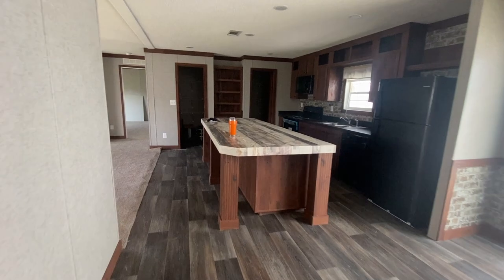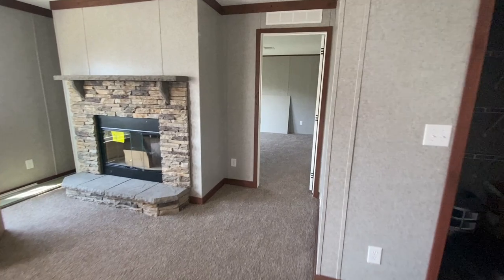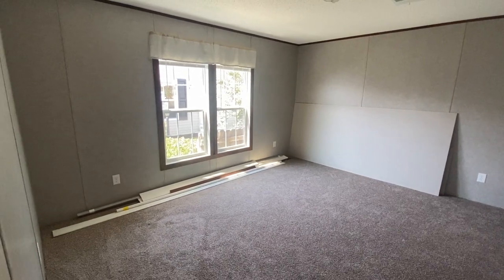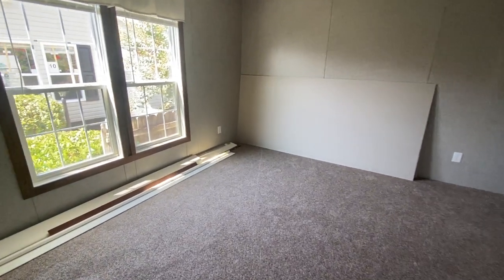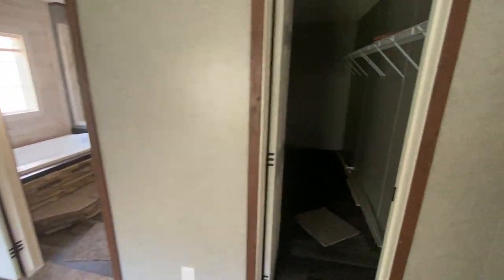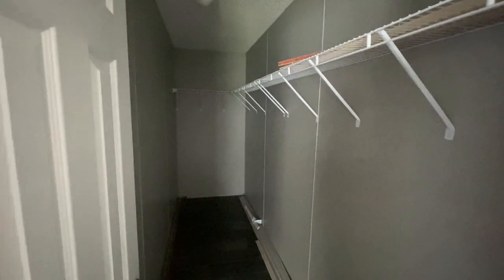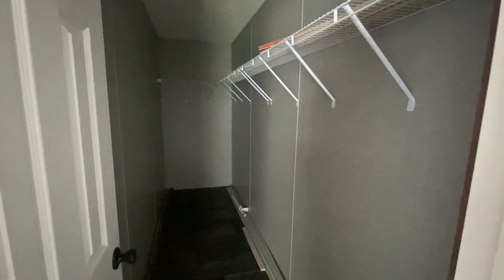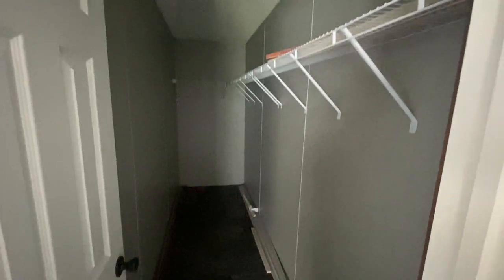If you walk back through the house, your master is over here. All of this is your master bedroom. Behind the door entering the master is the master closet — it goes way down. My husband and I could share this one — it is a lot of space, top and bottom. Your master closet is separate from the master bath but right next to it.